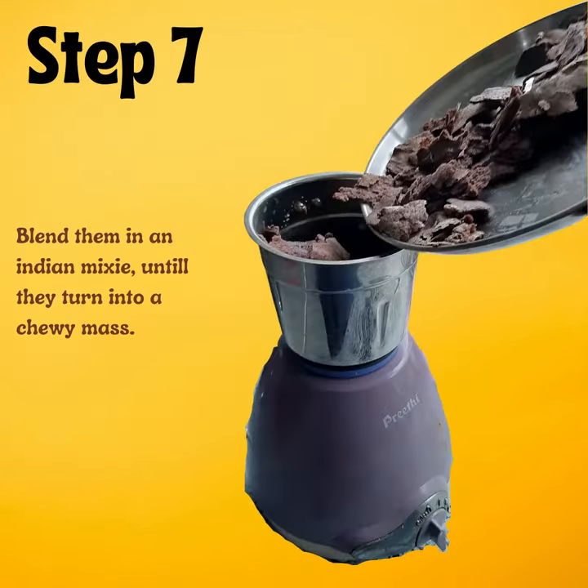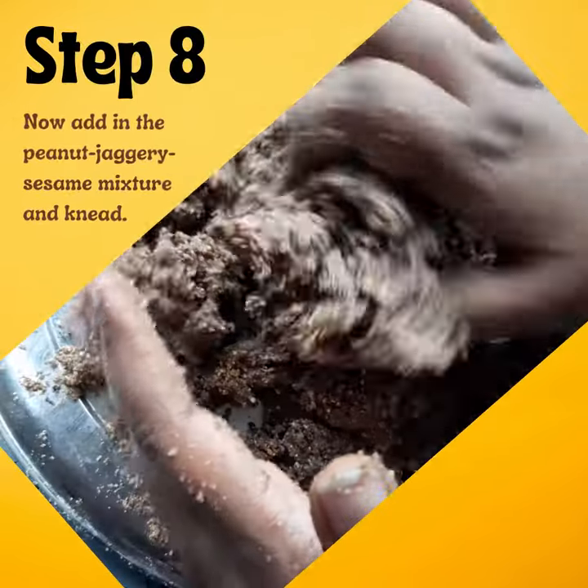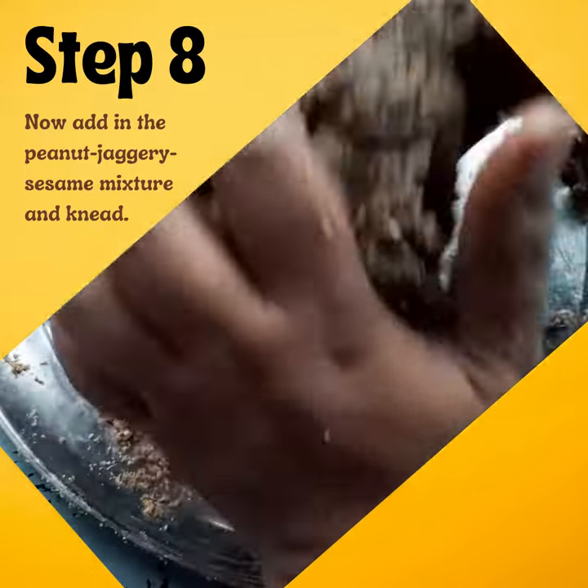Once you have your small pieces, put them in the Indian mixie and blend. They'll turn into a chewy mass. Mix them with the jaggery and sesame mixture. Oh, this is such a relaxing feeling — try it to believe!